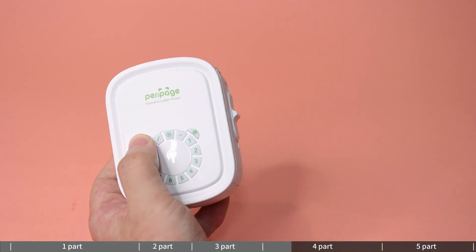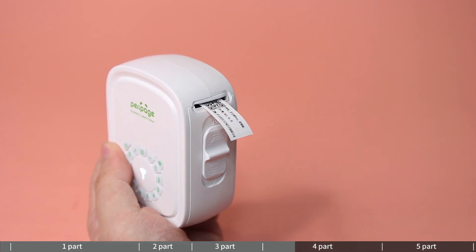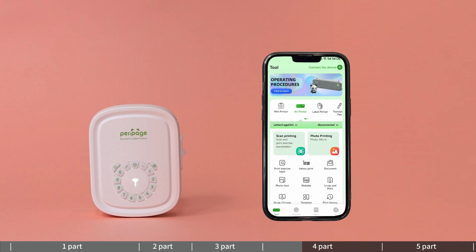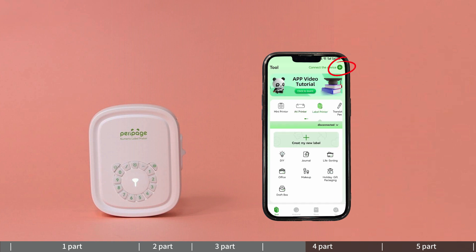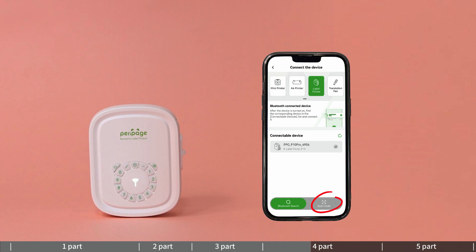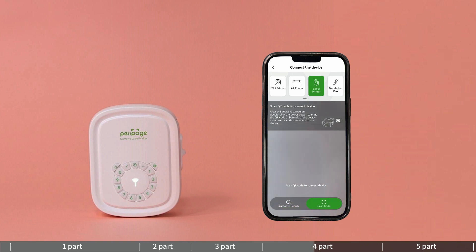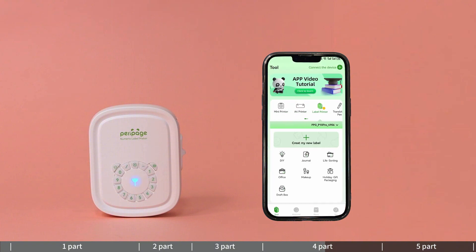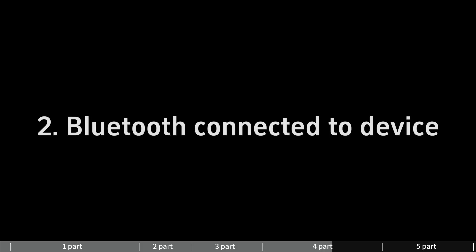Method 1 — scan QR code to connect: double-click the power button to print the QR code. Open the Parapid app, click 'Connect the Device' in the upper right corner, click 'Scan Code', then scan the QR code with your phone to launch the connection to the printer.